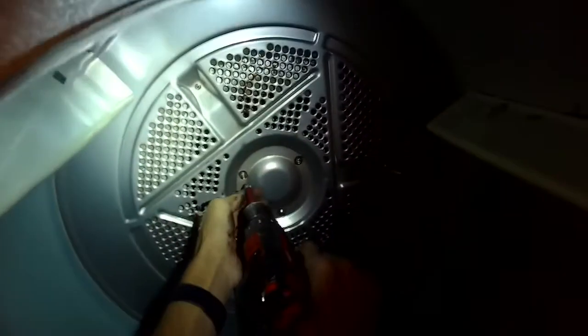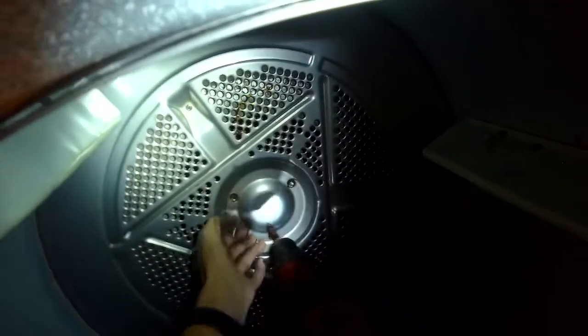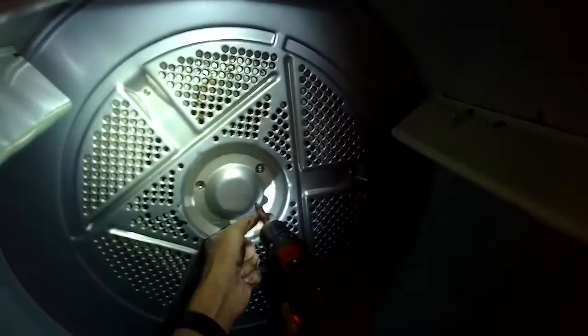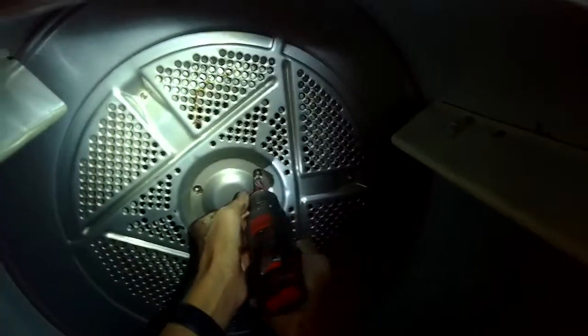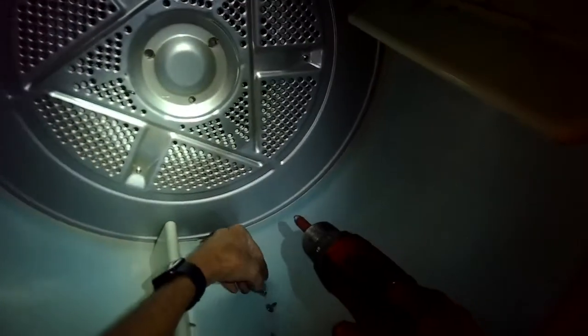Prior to that though, we'll remove some of the screws on the top because we actually want to get the top panel off too. It's held on by just a series of screws. You'll probably have to stand on something to get it off. We're going to remove these three screws that are holding the rear bearing on to the spin basket tumbler. So you get those three off, and now the belt's undone, we can actually grab this whole tumbler and pull it out of the machine, and that's going to give you tons of room to work.